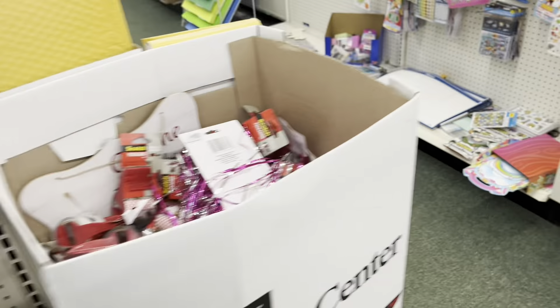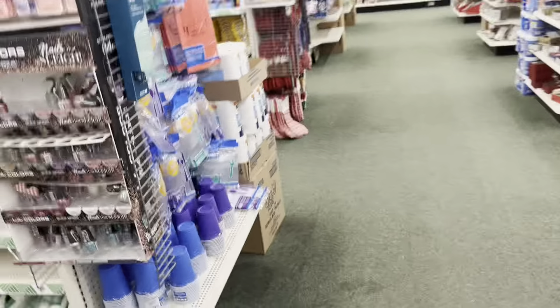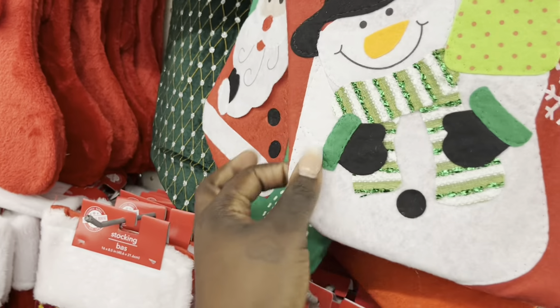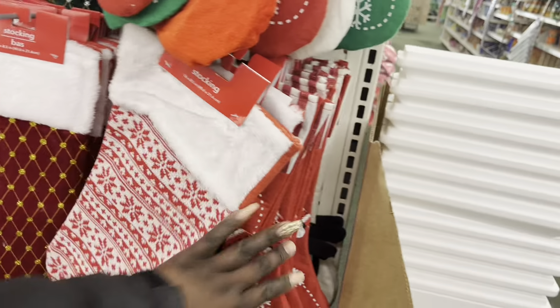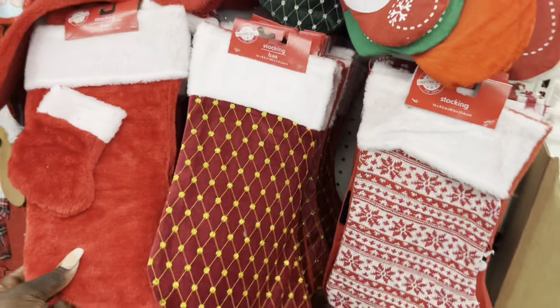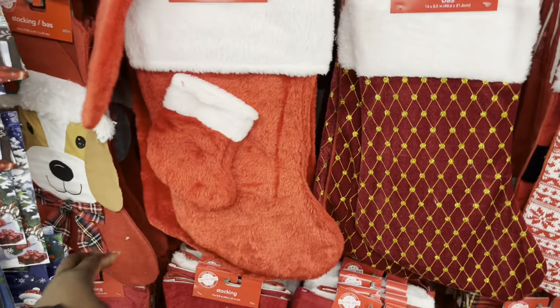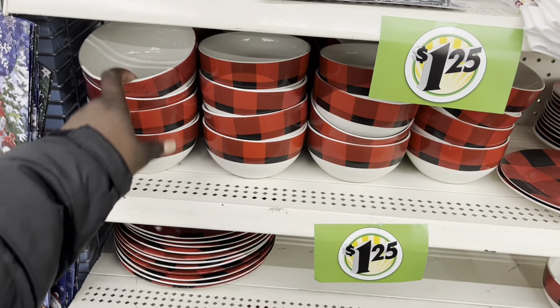I think I'm going to just do basic colors. Y'all, I am looking for the Christmas mini tree. They have more stockings right here. I'm trying to decide if I just want to buy an already-made stocking for the kids so everybody gets a different one — I think that's what we're gonna do. Look at the little doggy stocking — it's an elk and it's really cute. They also have holiday bows at $1.25.